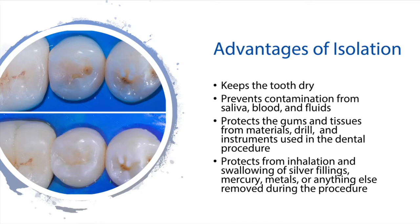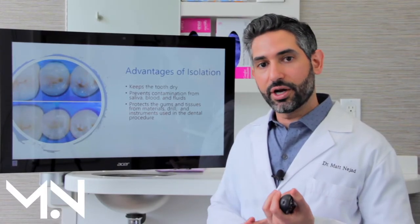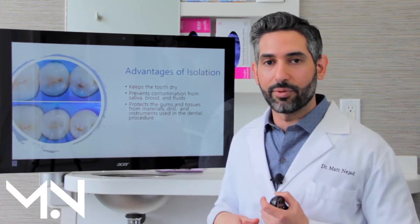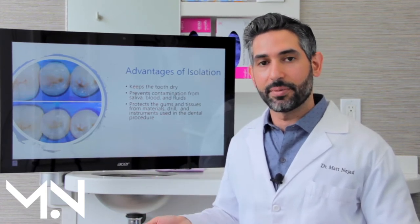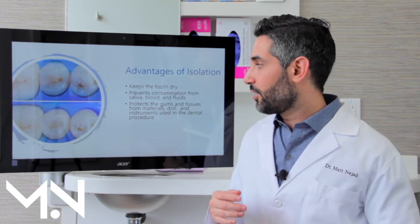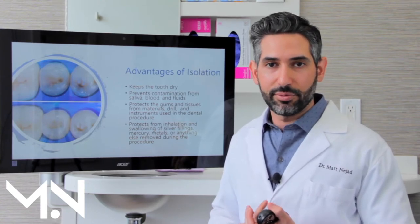Advantages of isolation include keeping the tooth dry and preventing saliva, blood, and fluids from coming into the picture. It also protects you as a whole — including your gums, your tongue, your cheeks — anything can happen when we're working on your teeth. If your tongue comes close it can get cut, and when we're working near your gums they can become irritated. So the rubber dam really helps minimize all those things, and it also prevents you from inhaling whatever it is we're removing.